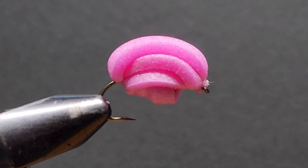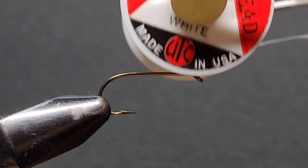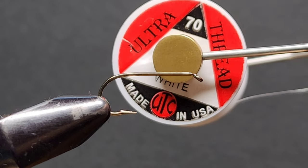Click the link on the screen now if you want to see this fly in action. But without further ado, let's start tying. To get started in the vice, we have a Mustad extra light dry fly hook in size eight. Next we will need some white ultra thread in 70 denier.